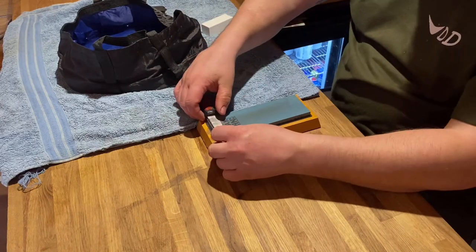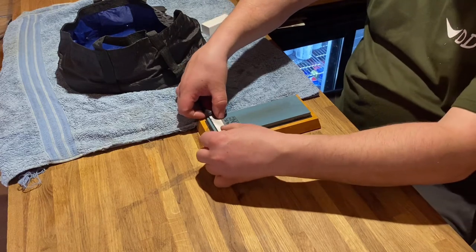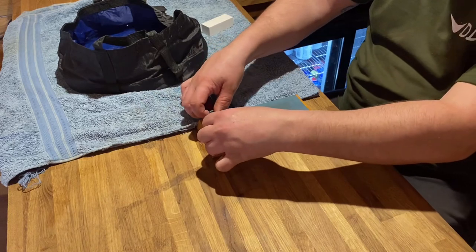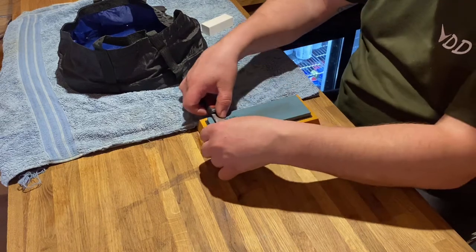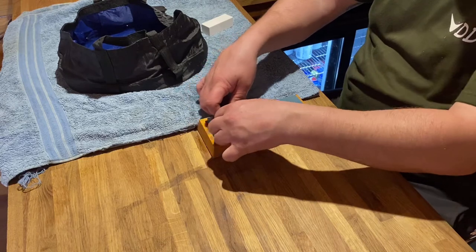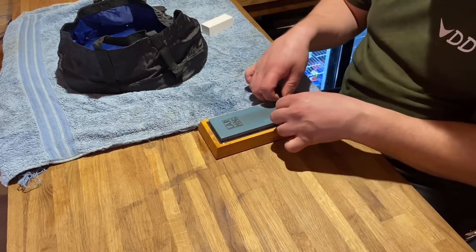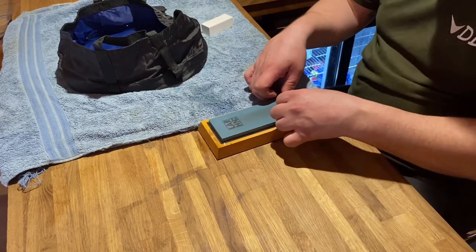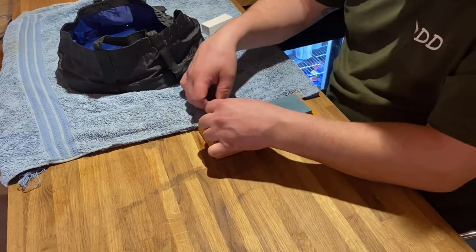I'm going to turn to the other side now — same principle but you're bringing it towards you, thumbs on the Scandi grind, bend it over and then backwards and forwards. Some people wouldn't go backwards, I've seen some people just bring it forward or just do it backwards. I don't think it matters — if it works for you, just do it however you want to sharpen it.